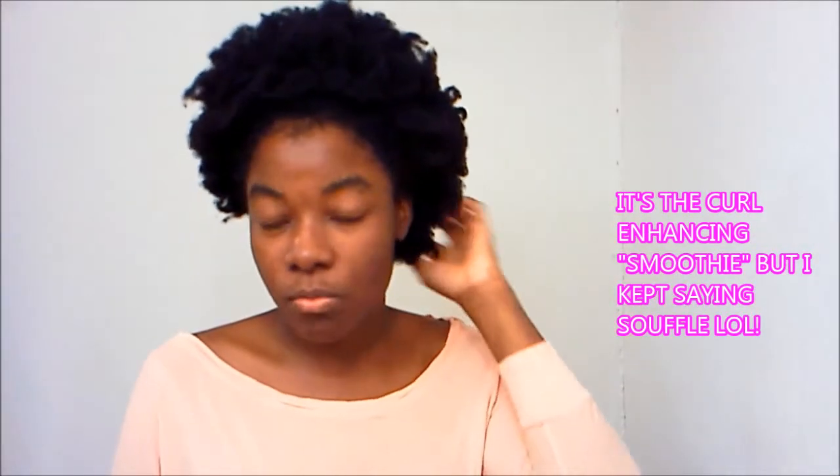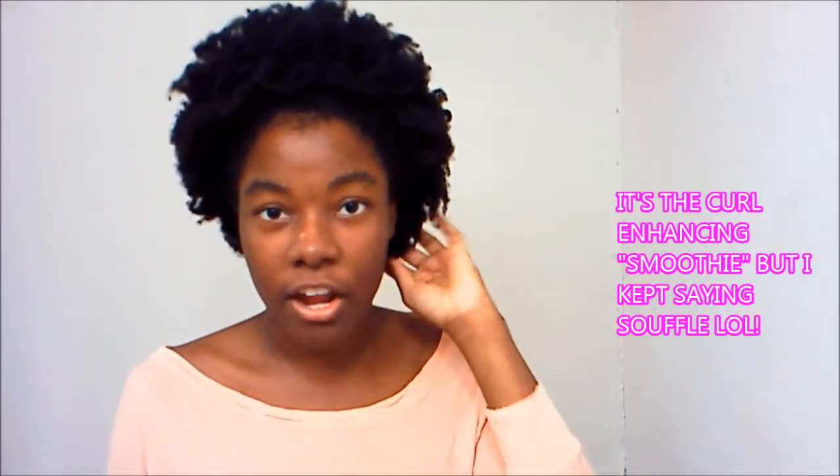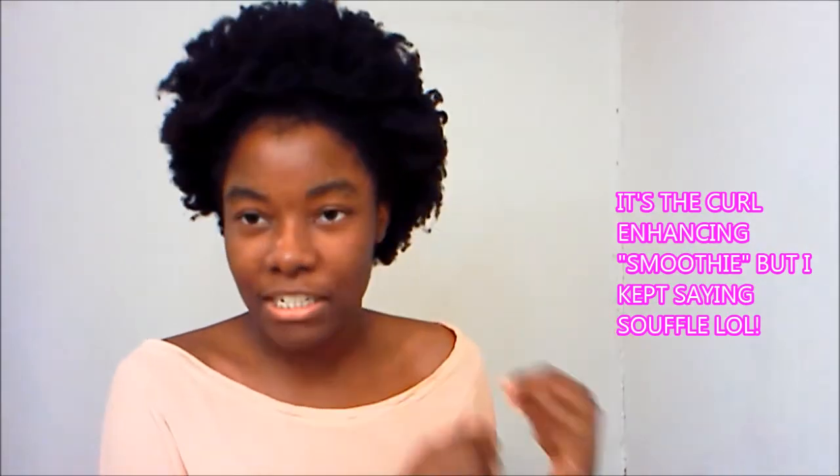I use Shea Moisture's curl enhancing souffle — it made a completely different head of hair in the back. Before I braided each section, I put some souffle on it, and the sections I didn't apply it to were just a different world. It's the difference between your hair potentially breaking off and losing length versus having moisturized hair that retains that length.